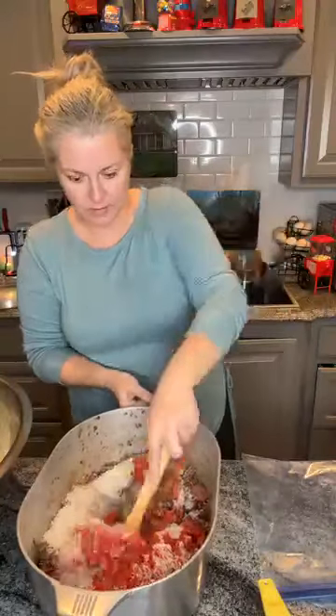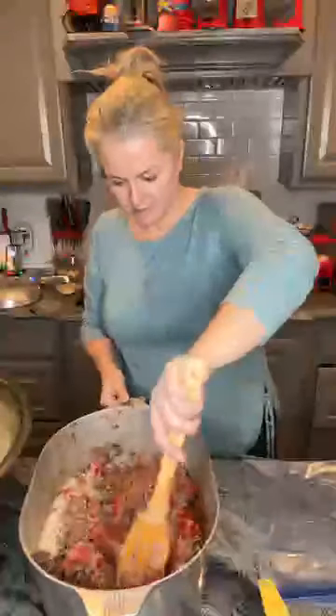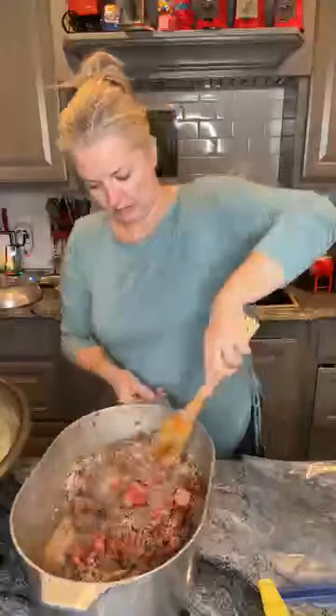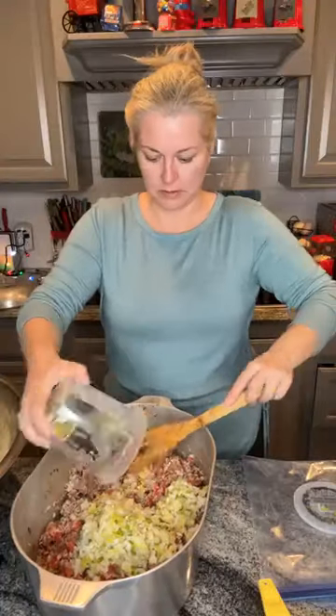Okay, let's give that a stir. You can cut up your own onion and bell pepper and stuff, but around here we like to use the pre-cut stuff - it's just the Trinity. And we're going to add two of these tubs, because Maddie says the more the merrier.